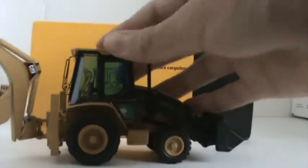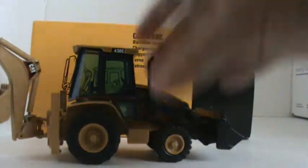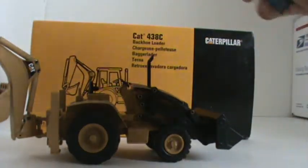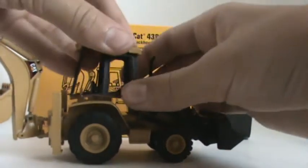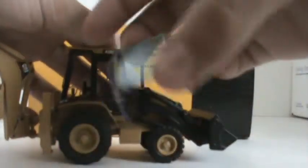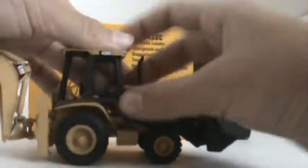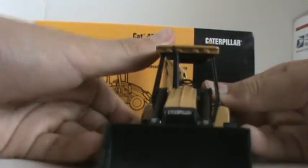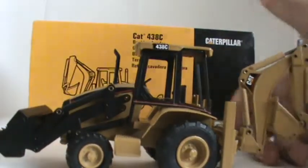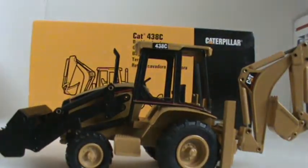It's pretty nice, except on mine the cab has a small habit of falling off. So we'll just take out the glass for the review. It's blue, like older NZG Models. I kind of like the look of it without the glass because it's got that open cab look.